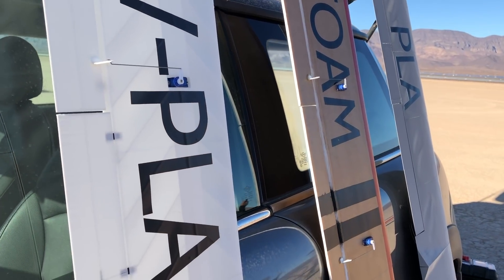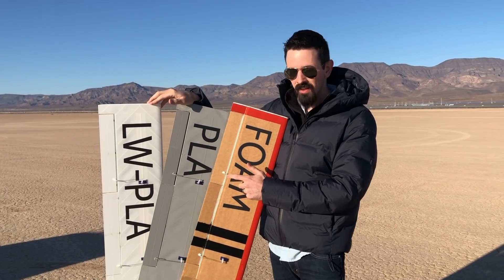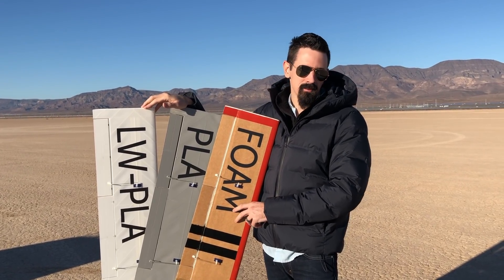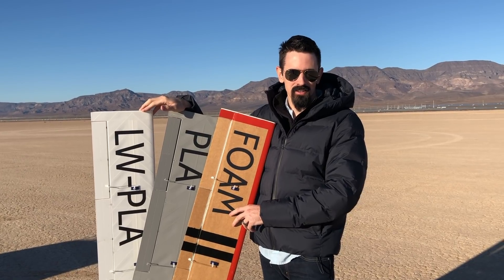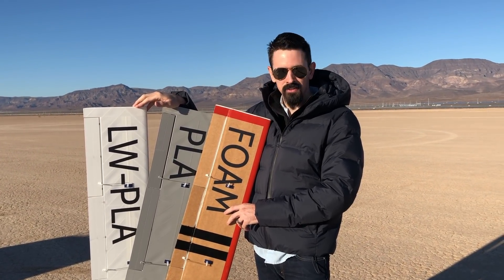Hey guys, I printed out a 60-inch wing and we're going to see how the weight difference compares from a lightweight PLA, PLA, and foam wing. Let's take it back to the workbench. I'll show you how I printed all these out, assembled them, we'll throw them on a scale. And then at the end of this video we'll bring them out here and we'll flight test them all.